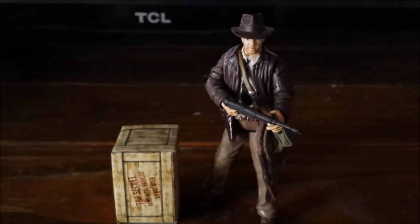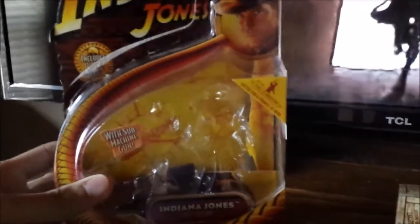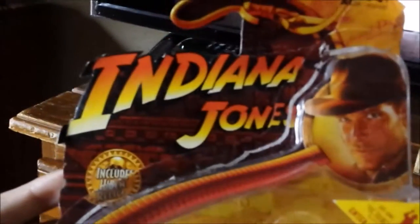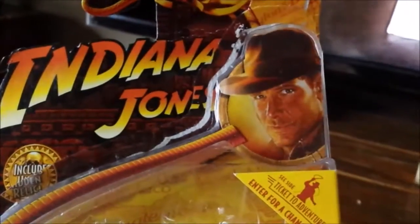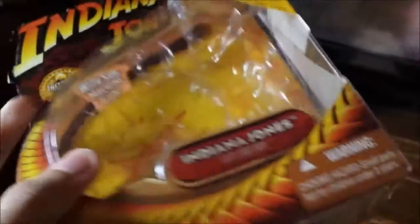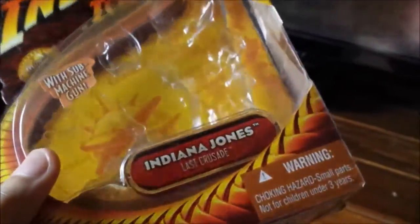So here we go with the package, because this is the first thing we always do in reviews. Now the package may be a little torn up, but this is how it is because these packages are old — 2008. Like every Indiana Jones figure, especially for single base figures, we got the Indiana Jones logo up there, and then we get Harrison Ford's likeness from Last Crusade. It includes a hidden relic with a submachine gun on that sticker, and Indiana Jones Last Crusade with the full whip going up to the likeness.